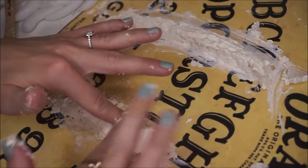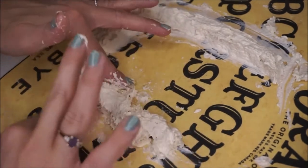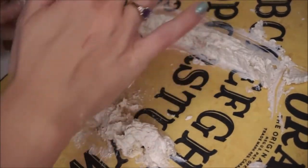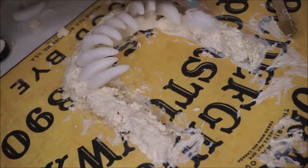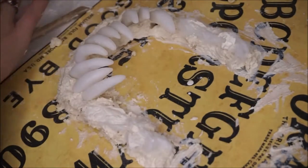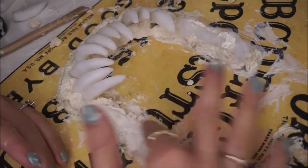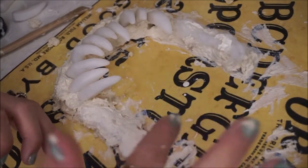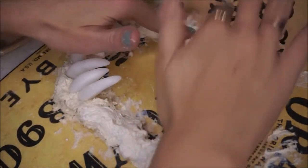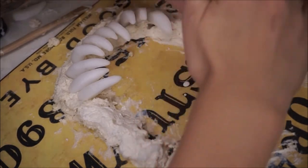I ended up adding more to it the next day to fix it. So if that happens to you, you can always add more liquid latex once it dries and then let it dry again. When you're done building these, leave it to dry overnight and you'll be good to apply the next day.